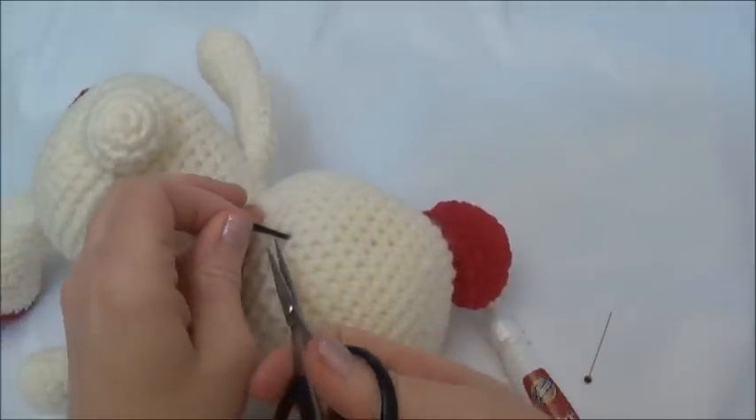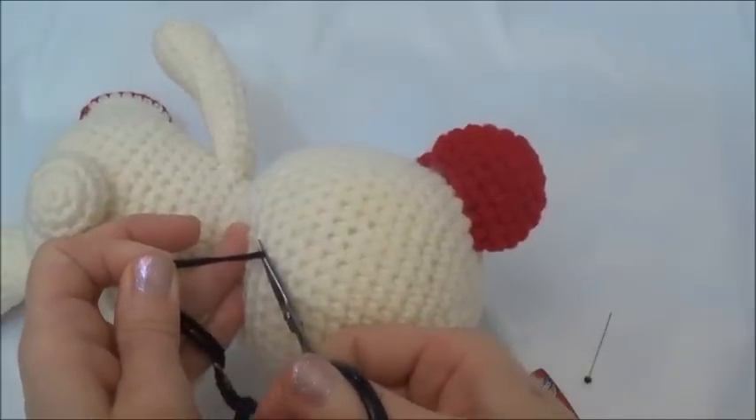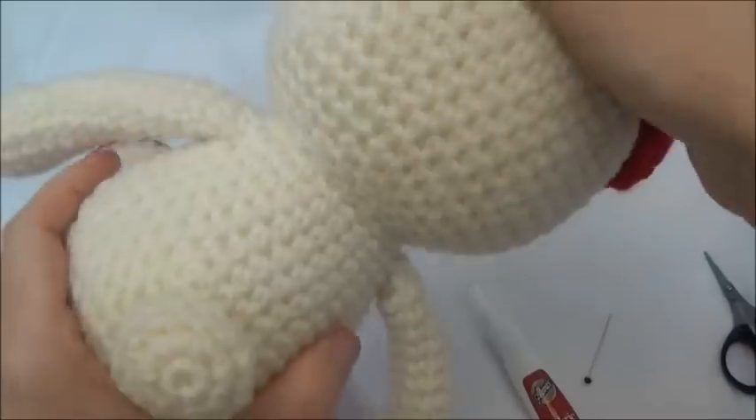Now I'm going to pull on these thread tails — pull quite hard so I can bring the thread tails as far as they'll come — and then I'll snip, and when they spring back in, they're gone.